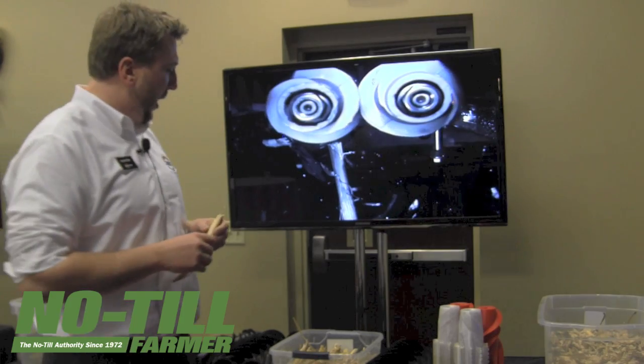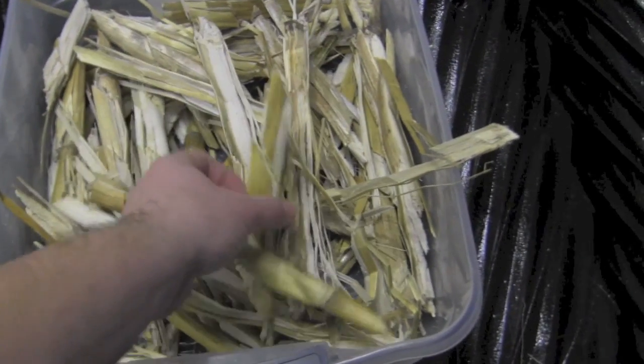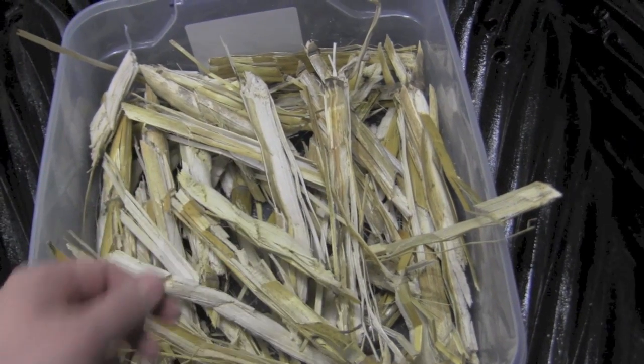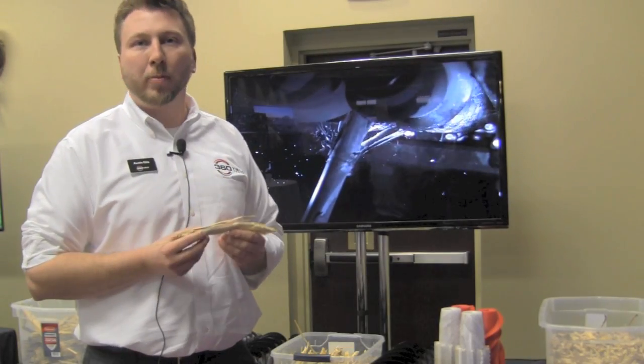Another advantage for operations that aren't burying residue with a moldboard plow or 870 ripper: this residue is resilient to the elements. Wind and water will not move this residue the way you'd see with a very finely chopped residue on the market, but you still get the benefit of quick microbial breakdown.